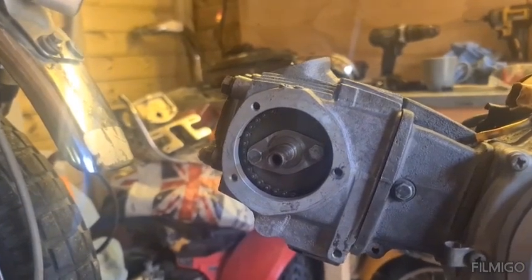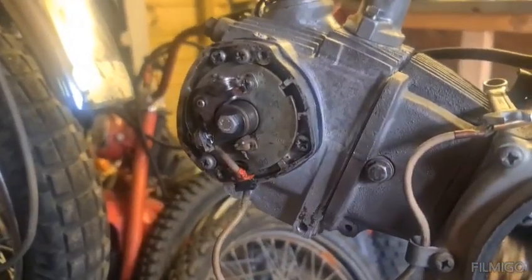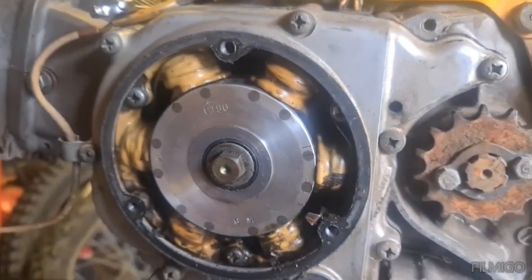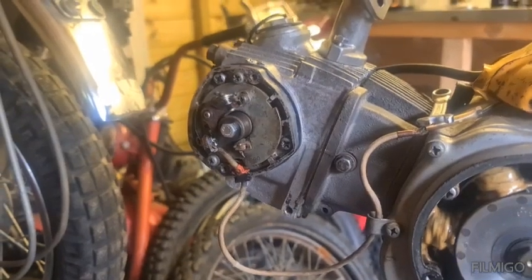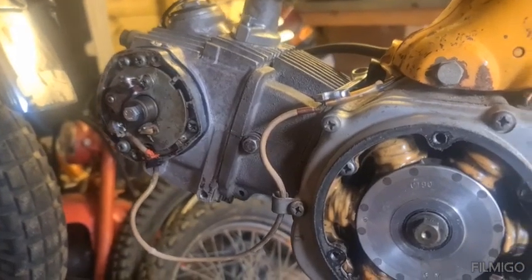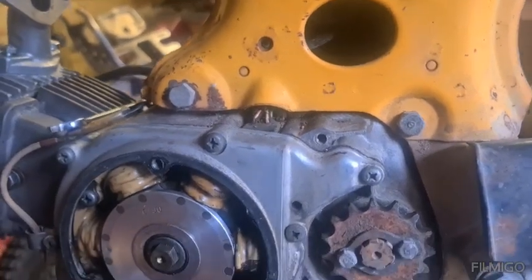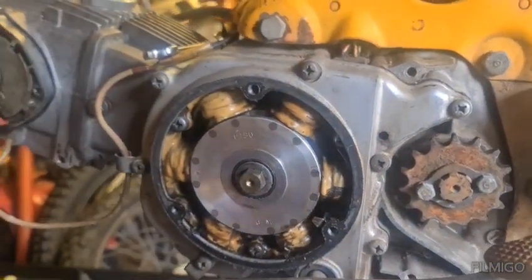Let's carry on. We've fitted that, timed it all up, and guess what - no spark. Ended up taking the coil out, flashing the coil with six volts and that was working. Put it all back in and still no spark.